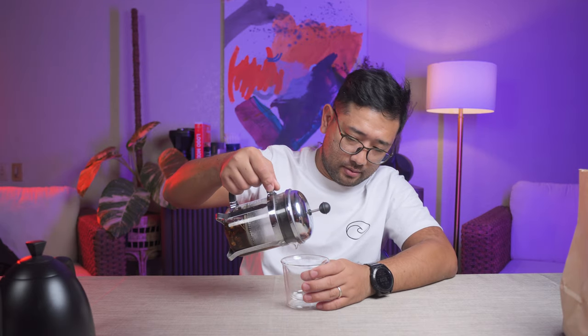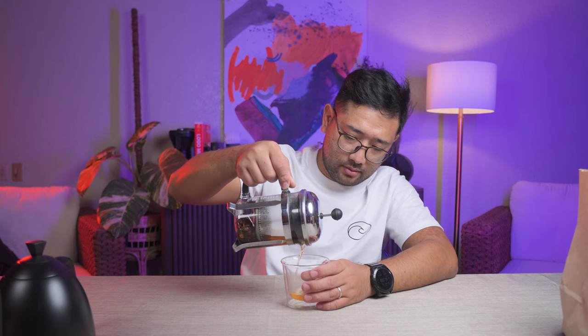We're just gonna wait 60 seconds for the Kaskara to brew. Okay, that's 60 seconds. It actually tastes good! It tastes like tamarind. Here in the Philippines, tamarind is very popular. I think you can drink this on its own. It's really good.